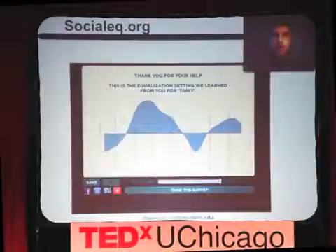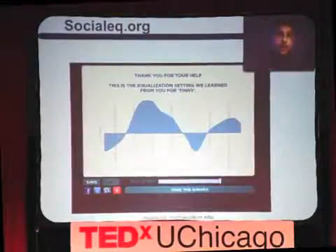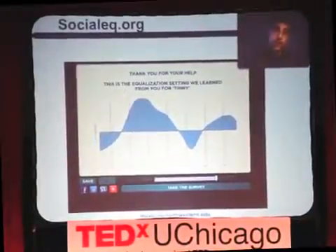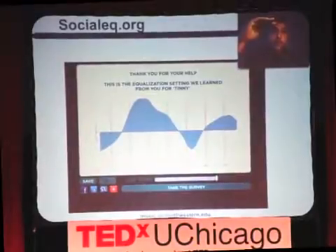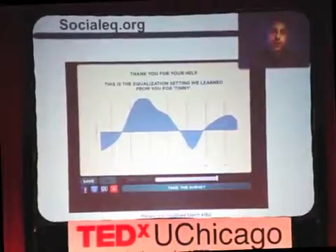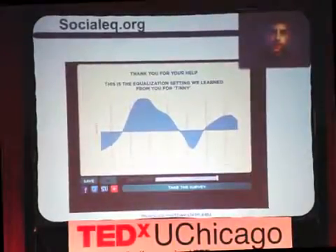What you see here is the EQ curve that our tool, SocialEQ.org, learned from me when I taught it tinny. For those who don't know what an EQ curve is: the horizontal dimension captures whether it's a high frequency or low frequency — high frequencies are to the right, lows are to the left. If you see the line go up, that means we boosted that frequency; if it's lower, it means we lowered the volume of sound at that frequency.